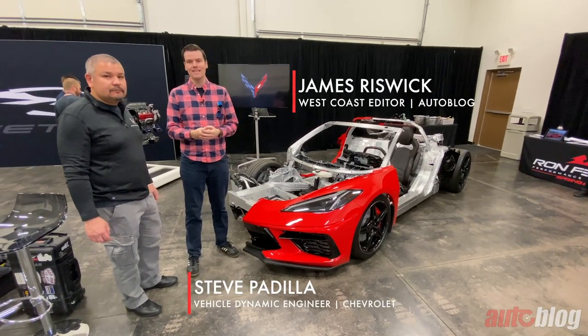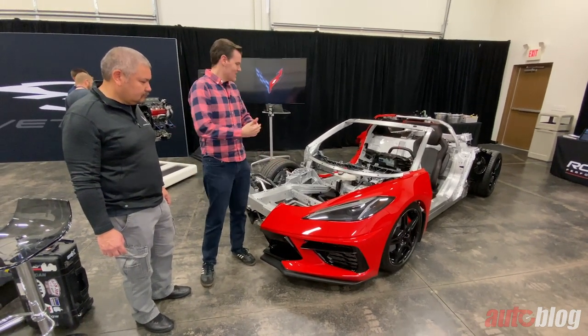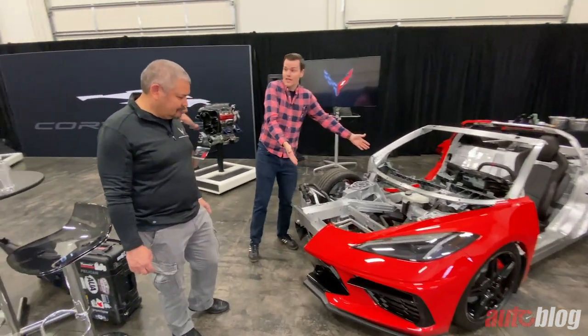I'm here with Steve Padilla. He is the lead vehicle dynamics engineer for the C8 Corvette. He's going to give an overview of what we're looking at because there's an awesome cutaway here.